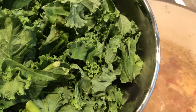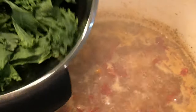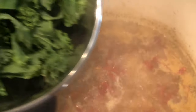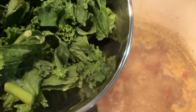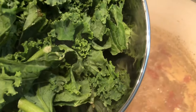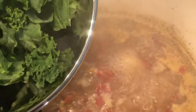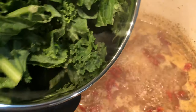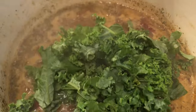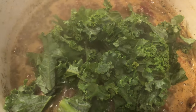Now we're going to go ahead and add in our kale — our washed kale — to our soup. I'm going to turn the stove down to medium heat and add it in here. We don't want it soggy, we still want it to have a bit of a bite. I would say probably another 10 minutes or so. Five minutes before finishing, we'll add in the heavy whipping cream. I'm going to add a bit more kale since I don't think I measured it out exactly.